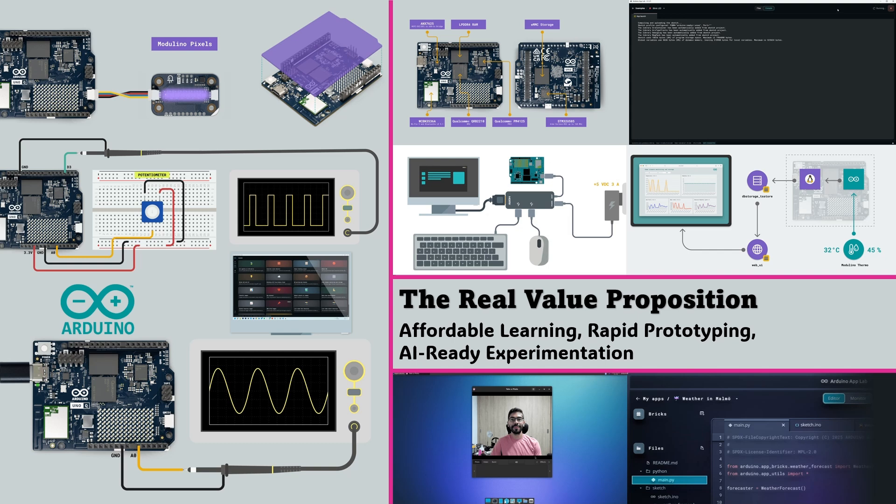For startups and engineers, it's a rapid prototyping tool that lets you move from a concept sketch to a connected proof of concept without switching hardware ecosystems. At $44, it offers a remarkably low barrier to experiment with technologies that once required expensive Edge AI kits. In short, the UnoQ democratizes professional development skills for the next generation of embedded innovators.